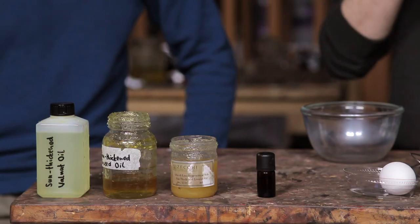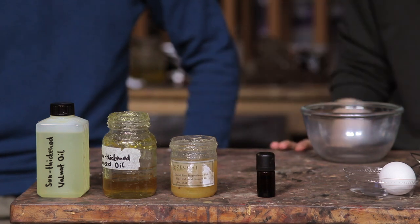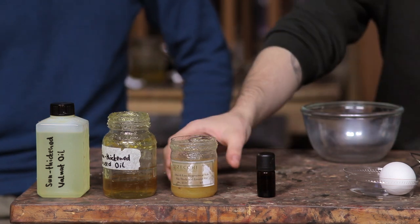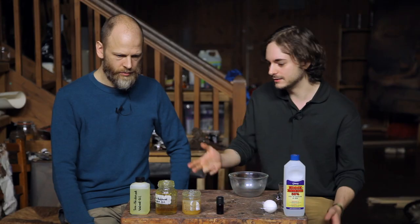Sun-thickened linseed oil — I have two versions, one handmade and one store-bought. This is a little bit more runny, this is a little bit more stiff. Historically, Rembrandt would probably have used linseed oil; we haven't found much walnut oil in his paints. But you can do the same with sun-thickened walnut oil if you wanted to, though of course it takes quite a bit longer to dry.